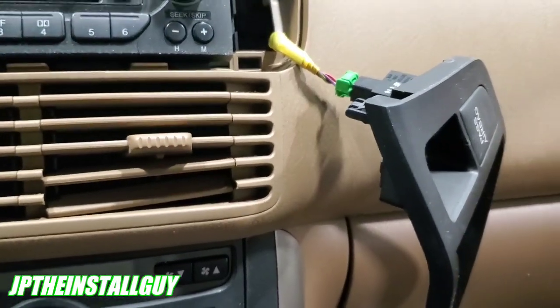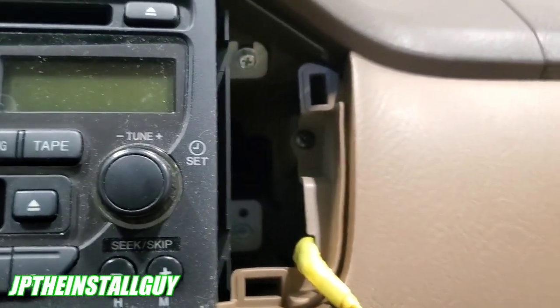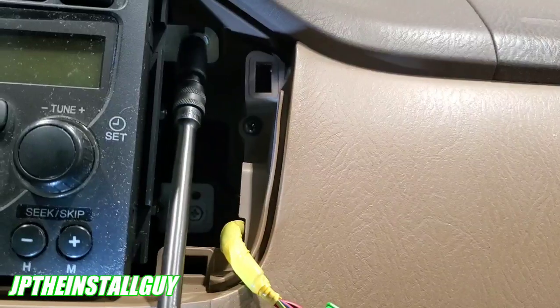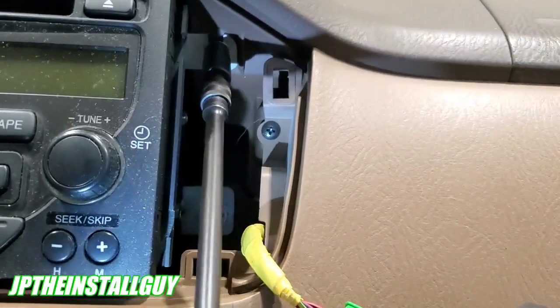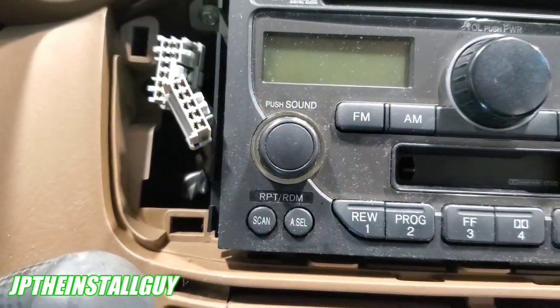Now we have four Phillips screws — two on this side, two on that side. I'm going to use my 8mm socket because sometimes you can strip that Phillips. So you use your 8mm and it just comes off like that. Let's take these four out and then we'll have this radio.